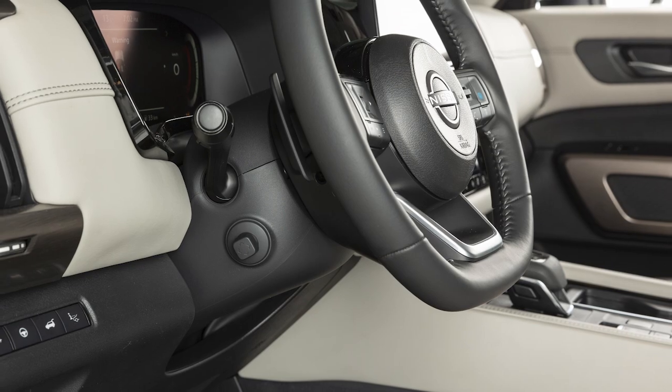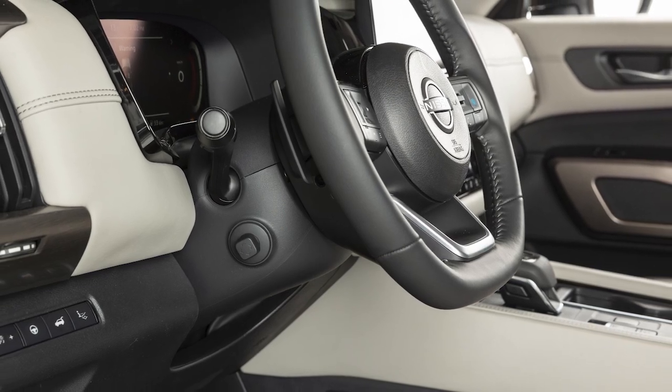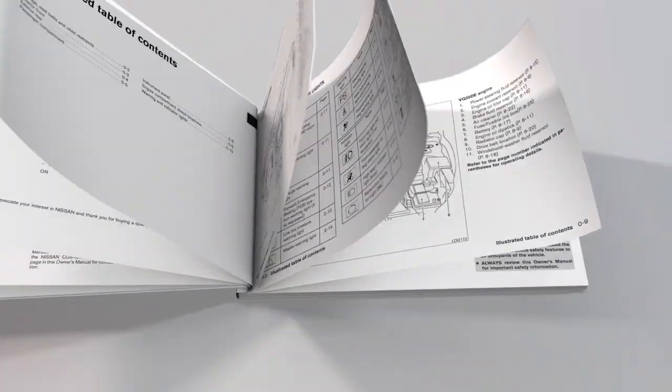If your vehicle is not equipped with a power tilt and telescopic steering column, see your owner's manual for more information.